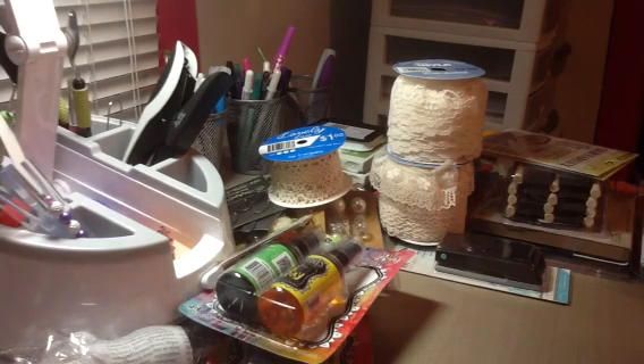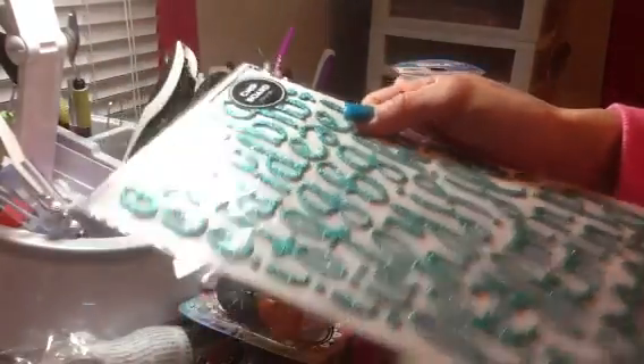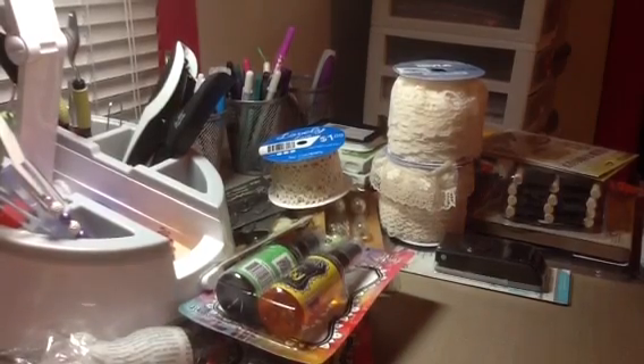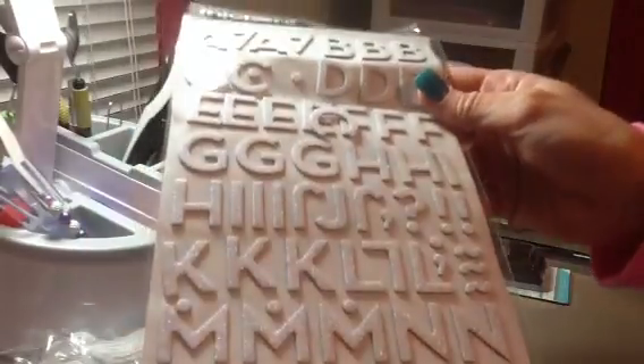I went to Marshall's and TJ Maxx. I did pick up some more Thickers — 3 of these Lullaby American Crafts Thickers, which are the teal chipboard ones, for $1.49 each. I also picked up one of the Macaw style — they're white with glitter — that was all they had of that one.